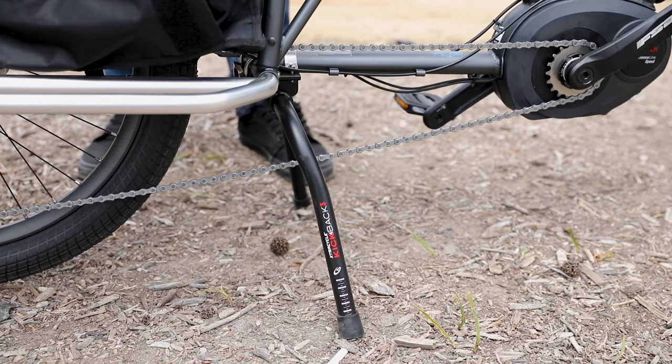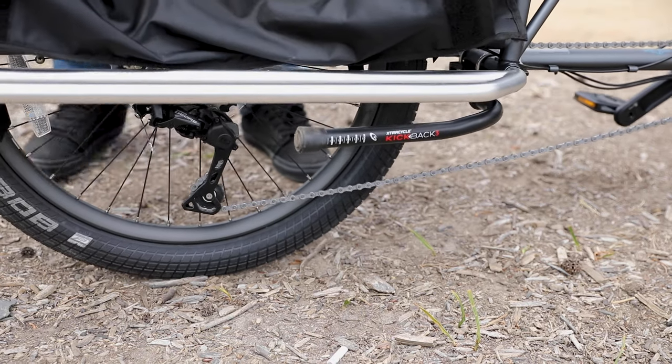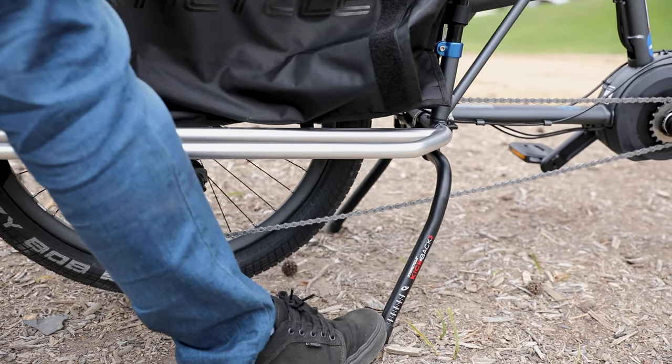Another thing that's kind of special on the ExtraCycle platform, especially the newer versions, is this kickstand — the Kickback 3. It's super stable, a pretty wide double-leg kickstand. The nice thing about that is if kids are loading or moving around on the bike, it's going to stay really stable. When you want to put the kickstand up, you just push the bike forward, and when you want to put it back down, you just put your foot down and pull it back.